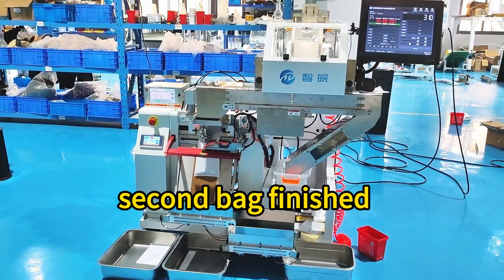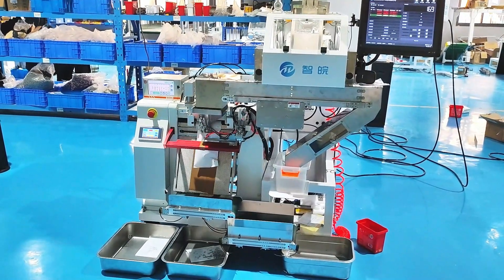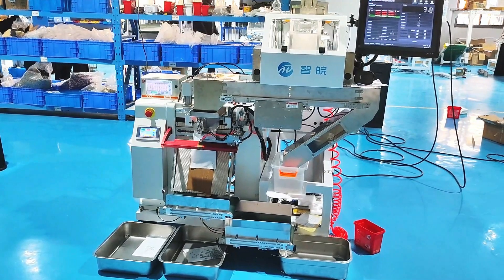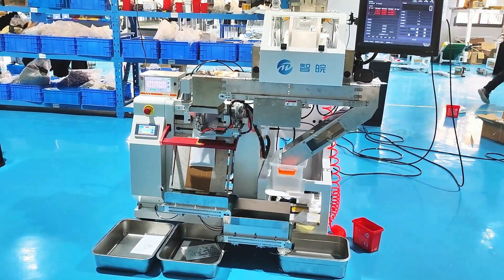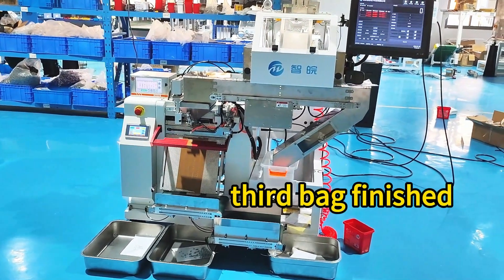Second bag finished. Third bag finished.